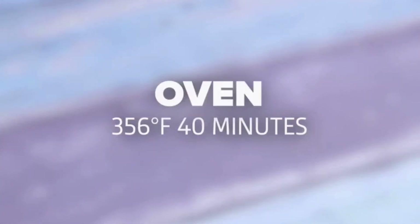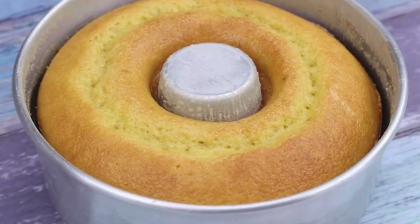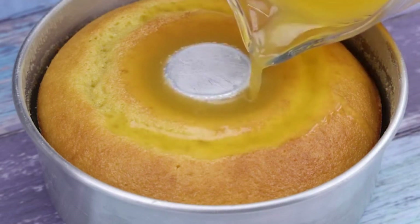As soon as the time is up, I'm gonna take our cake out of the oven. I'll add another 200 ml of orange juice over our cake. I have no doubt that you and your family will love this recipe.